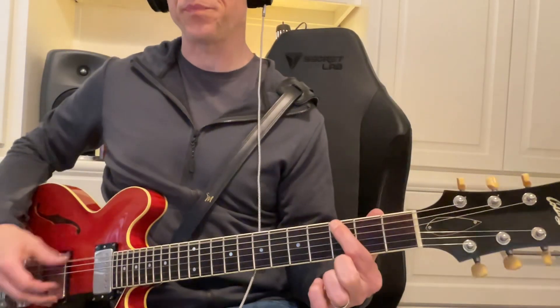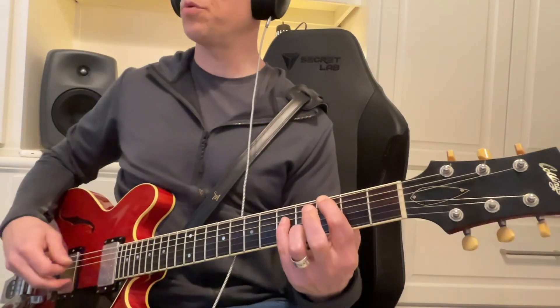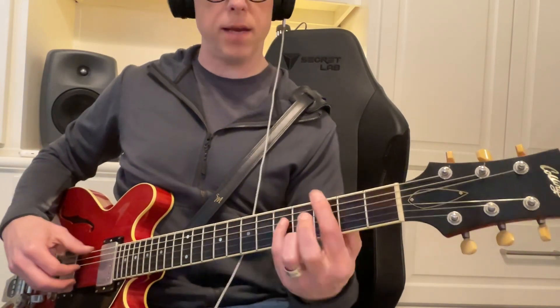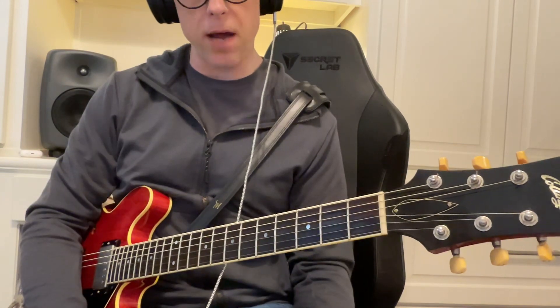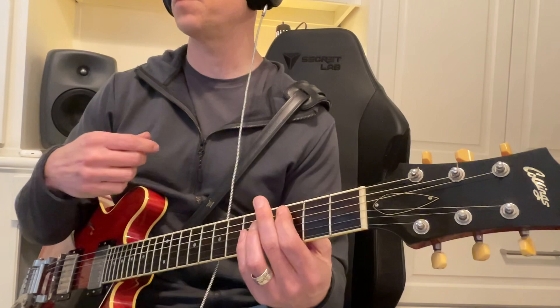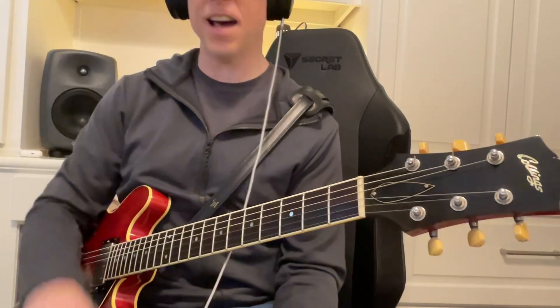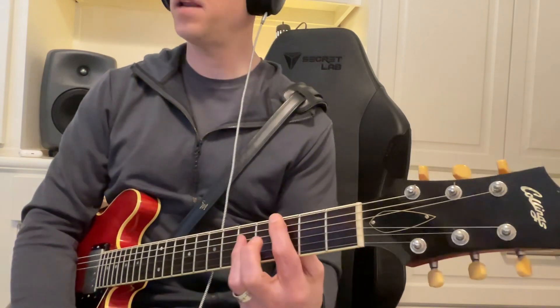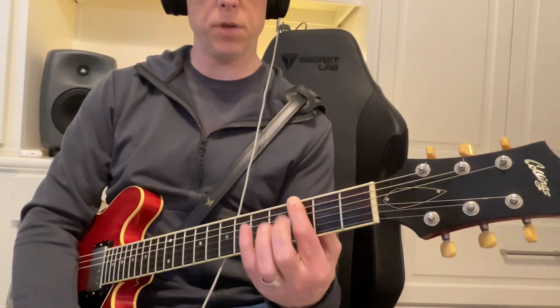You have your root and then your octave, and that's true all the way up and down the fretboard. People know that just from learning songs — from learning Smashing Pumpkins songs, you know, you've got to learn those octaves. But then we forget that the fifth is going to be a step up and just a string over.